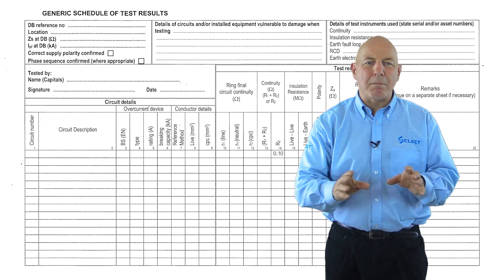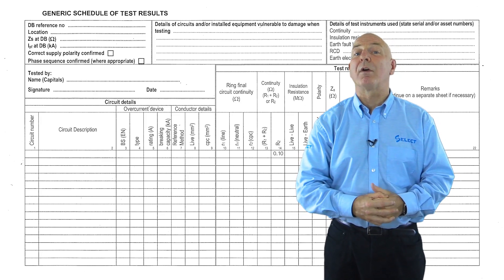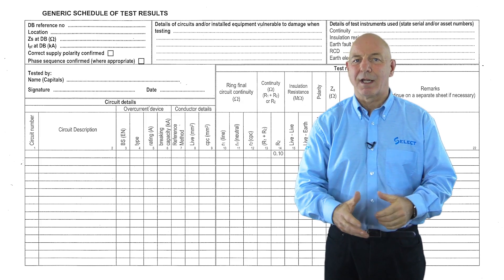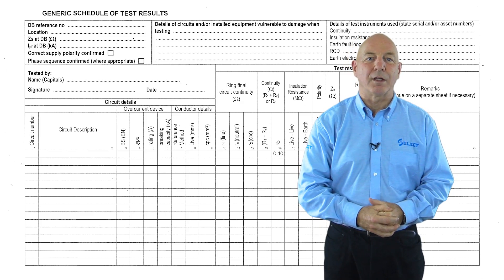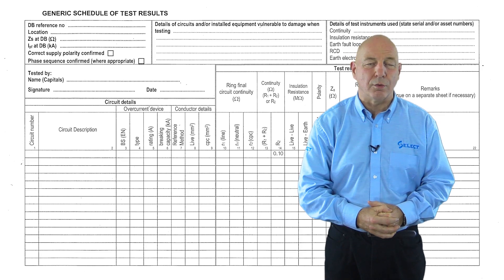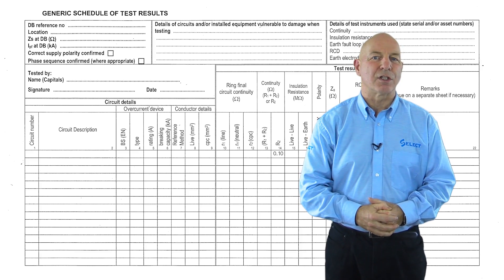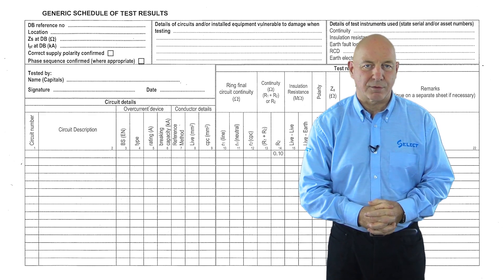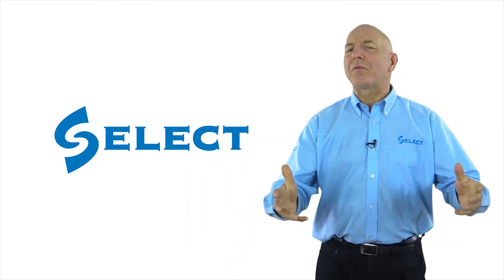The continuity of the main protective conductors should however be indicated as satisfactory by inserting a tick in the relevant boxes provided for this purpose on page 2 of the electrical installation certificate that will be accompanied by the schedule of test results. Thanks for watching.